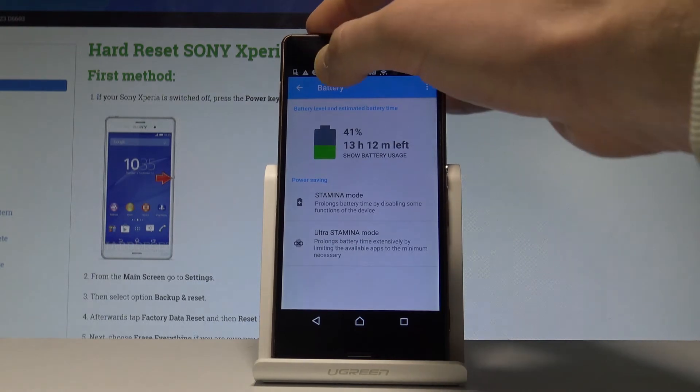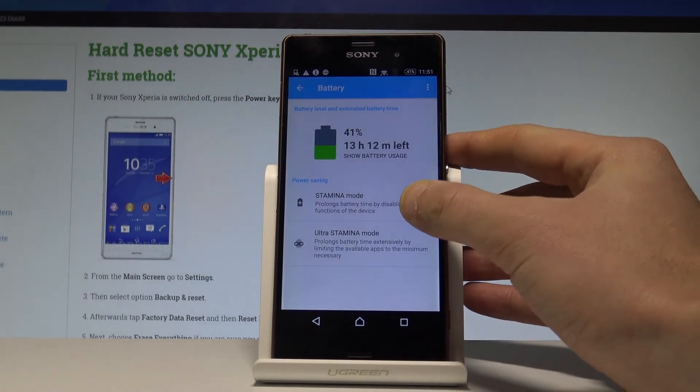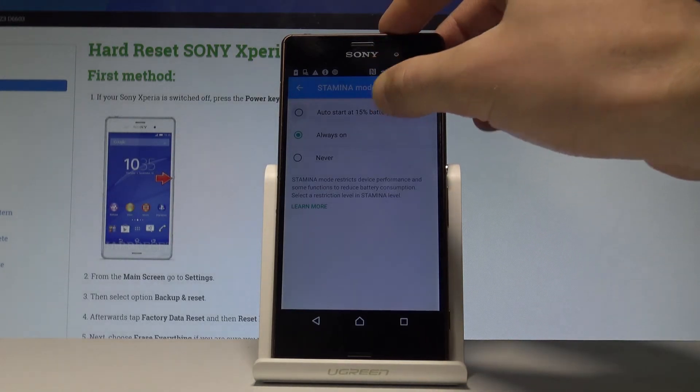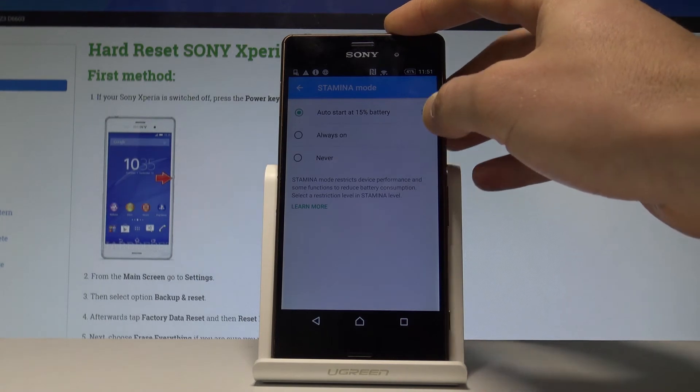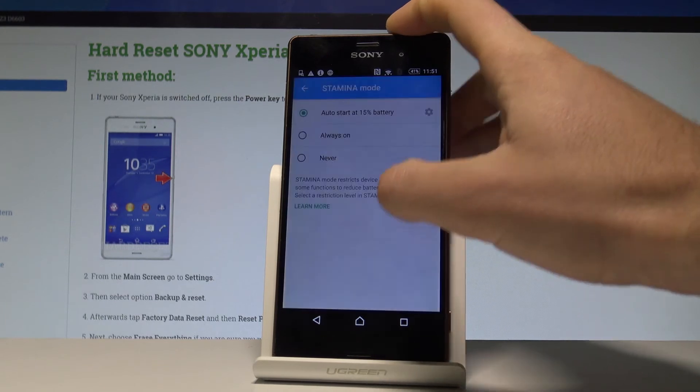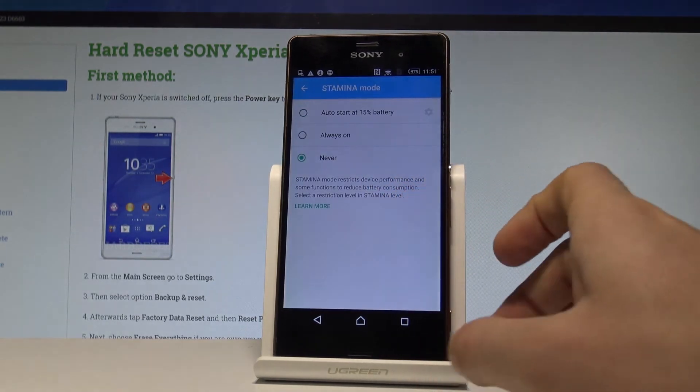You may also go back and use the stamina mode. This is the battery saver mode. So you can choose for example always on. Stamina mode restricts device performance and some functions to reduce battery consumption. You can also use the auto start of stamina mode, for example when you have 15% of the battery, or you can decrease or increase this level. Let me choose never in my case.